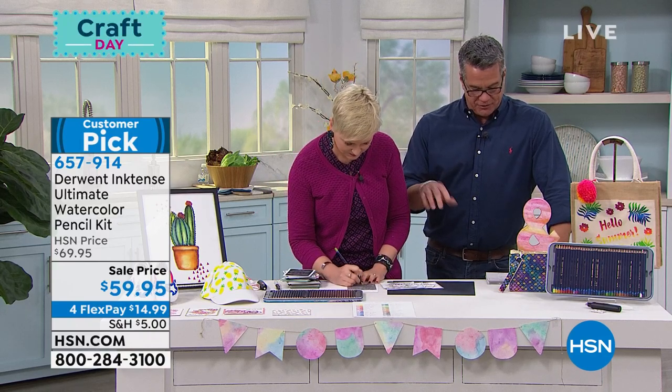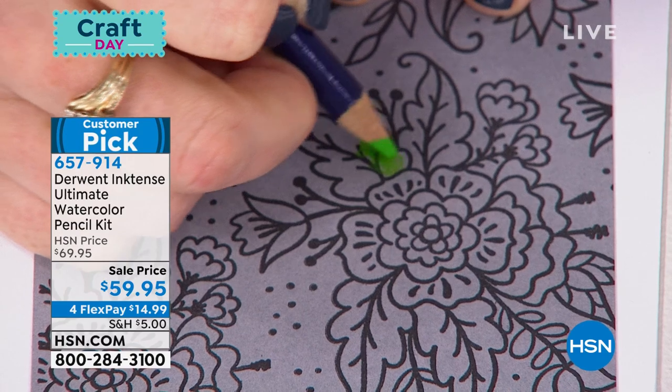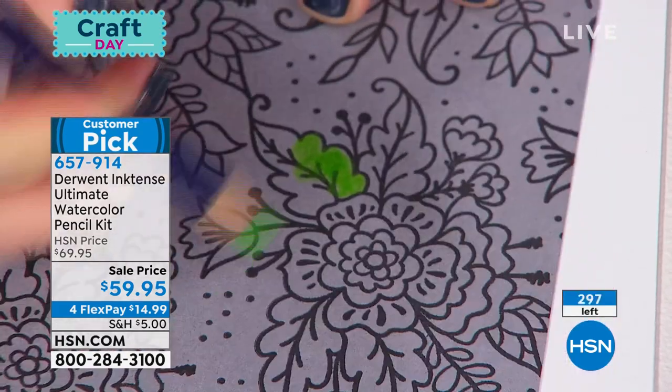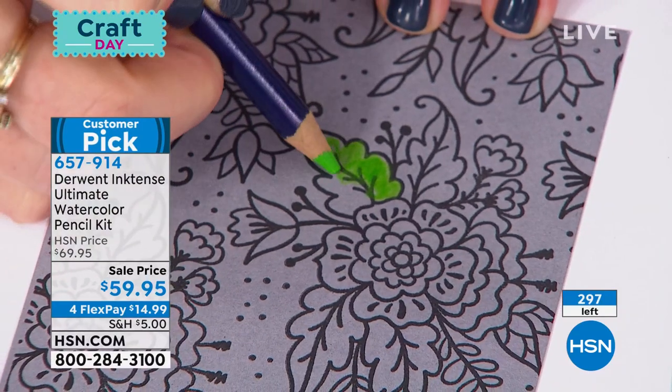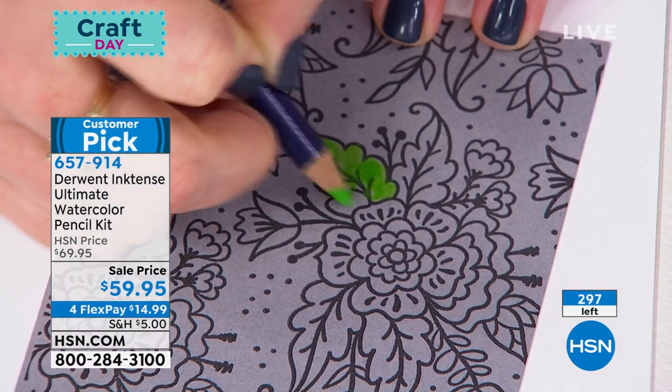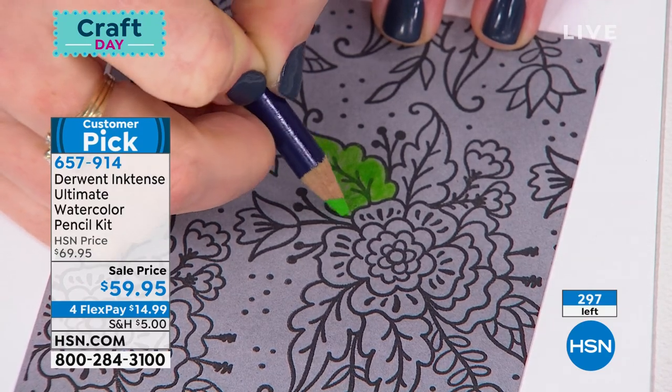These are so cool because, first of all, they are totally precise and the colors are beautiful. You get to color and erase with these. You're getting 36 of the Inktense pencils, you're getting the watercolor brush, and you're getting the battery-operated eraser.